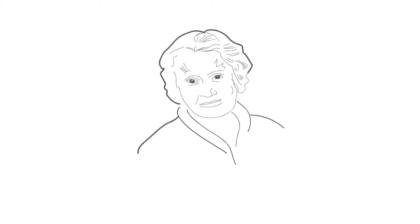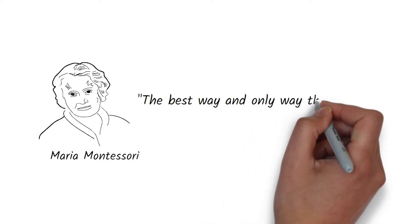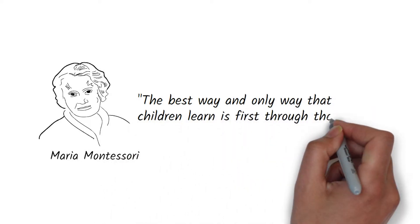Maria Montessori said the best way and the only way that children learn is first through their senses. Learning connections don't happen if they haven't touched the work, smelt the work, seen the work, heard the work, and engaged with it in a very active way.